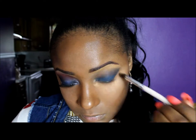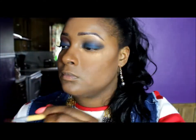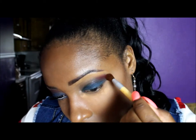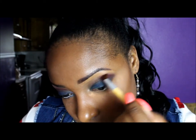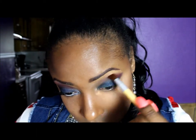Just keep blending until you get it how you want it to be. Now I'm using the BH day and night palette and I'm taking that red from the palette and I'm going to put that right into my crease — actually a little bit above my crease — and I'm just going to blend it upwards. I'm taking this color all the way to the inner tear duct also.